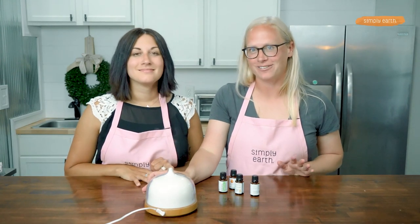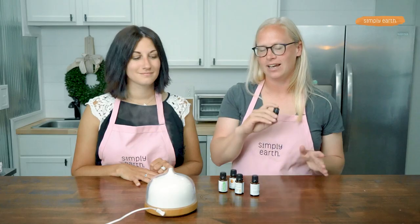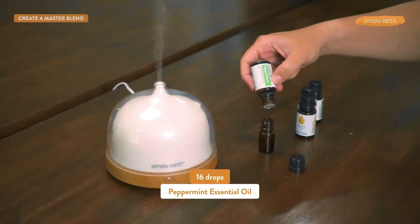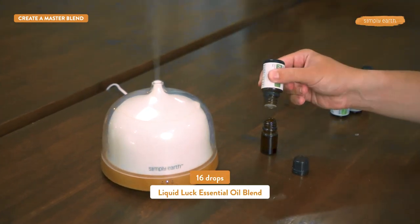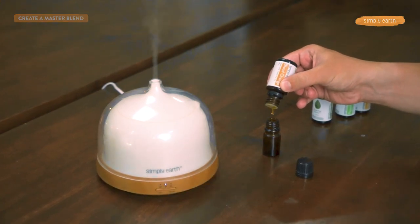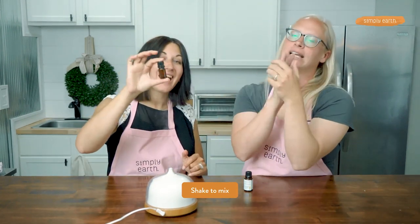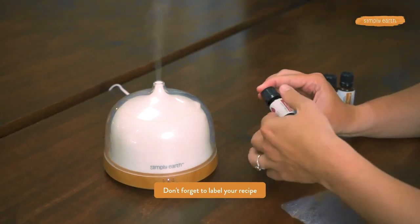To make a master blend or a stock bottle of this blend, you'll grab a five milliliter bottle. This size bottle holds about a hundred drops, which — if we do the math — is 16 drops of each oil with 50 drops of blood orange. Add the dropper cap back in and shake it up to make the essential oils mix together to create that beautiful blend. And don't forget your label!